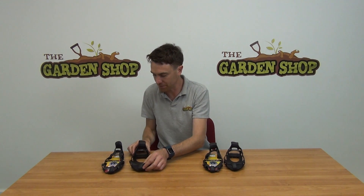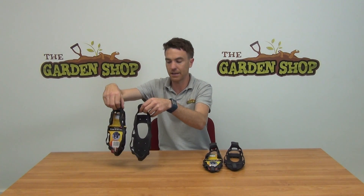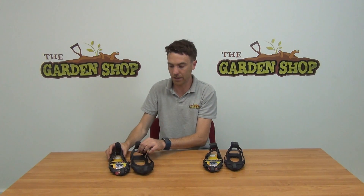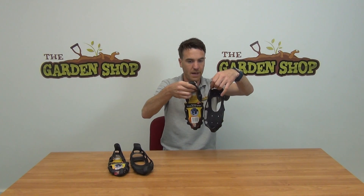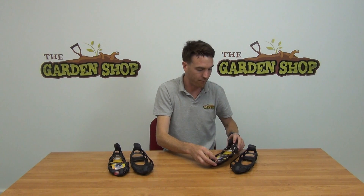We have two size options available. The large is ideal for foot sizes of 9 to 12 — that's a UK/Ireland foot size. And then we have our medium, which is suitable for shoe sizes of 6 to 9.